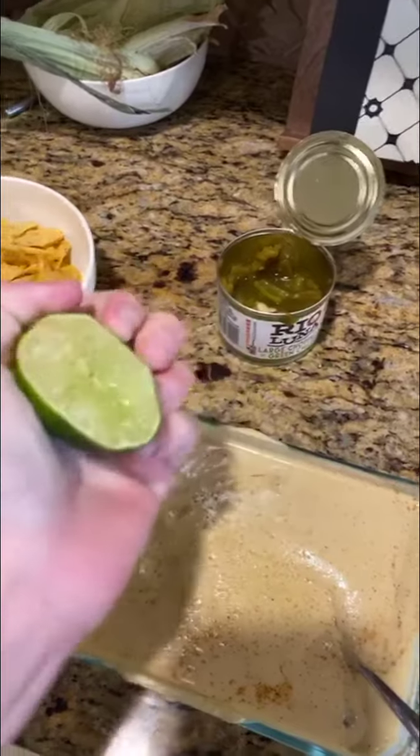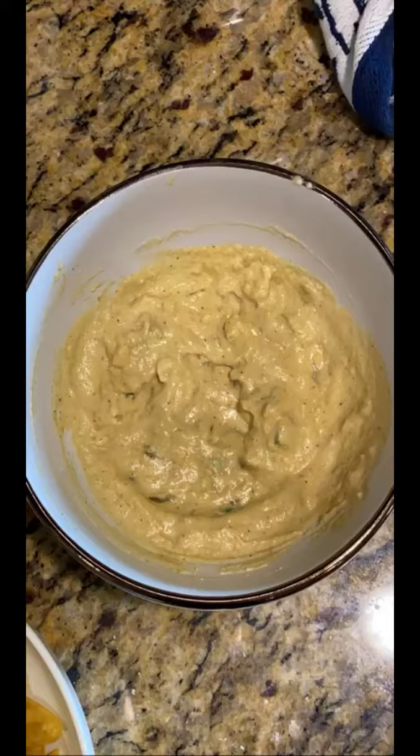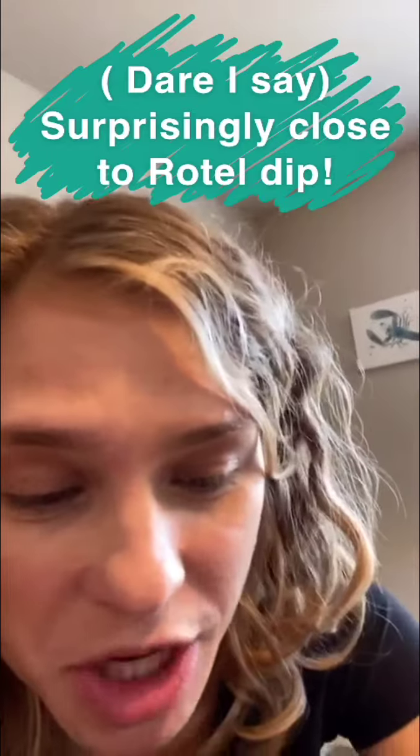I don't know how it's going to go, but I feel like it needs something. Spicy, delicious, tastes pretty cheesy. I'm impressed. A plant-based cheese dip. I'll be making this again.